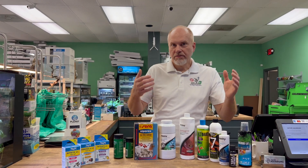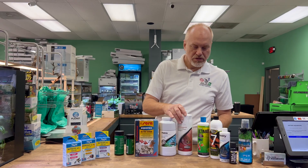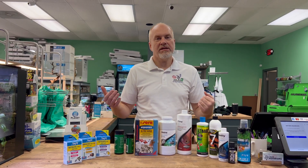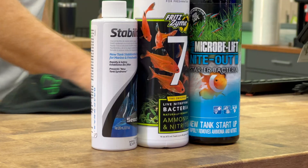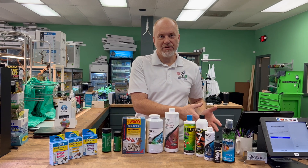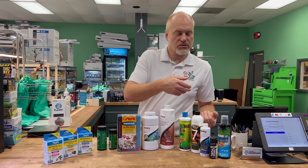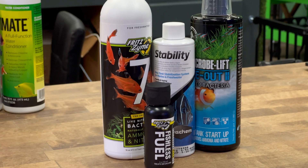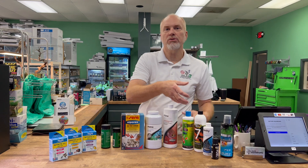Normally for a freshwater tank, you would fill it with chlorinated water and use one of these dechlorination products. The next thing you would do — for both salt and fresh — is put in a bottle of bacteria. But that bacteria isn't going to live unless you give it a source of ammonia. Where normally having fish in there would feed the bacteria, we need to give it an ammonia source. This is where a product from Fritz called Fishless Fuel comes in, because it is ammonia in a bottle.